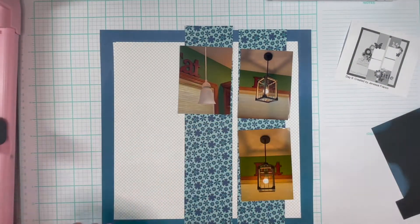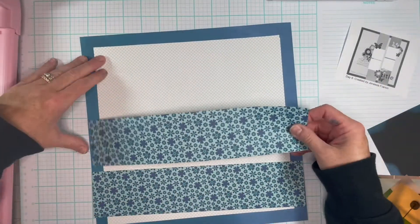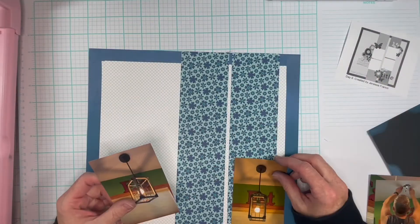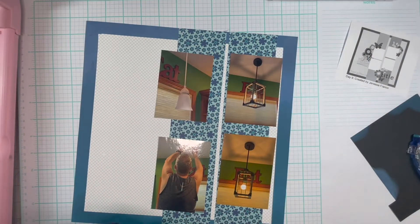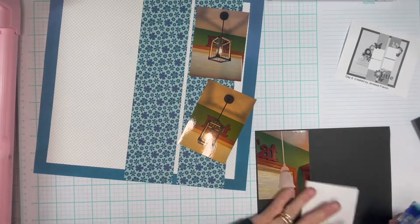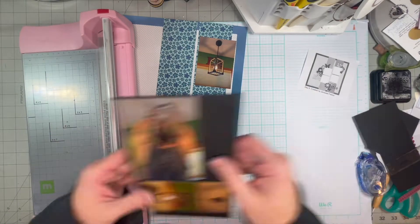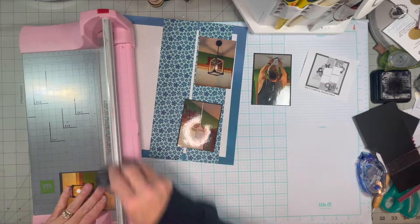So these pictures are of my kitchen light over the sink. We've lived here almost 11 years. We've had the same lights and fixtures since we bought the place, and I've never liked that light. So I decided it was time to get a new light. And that's my hunky husband putting it up for me.